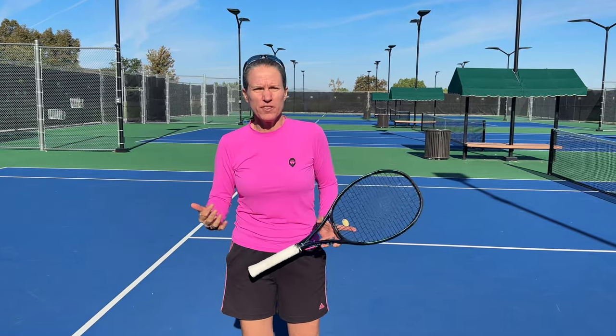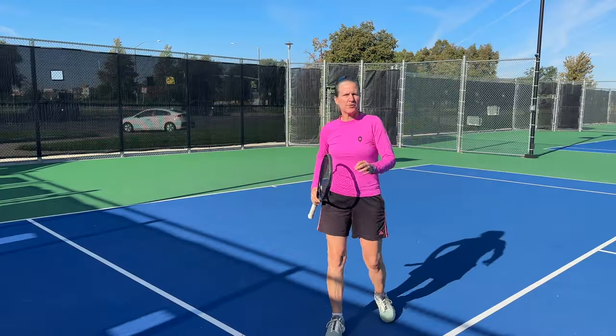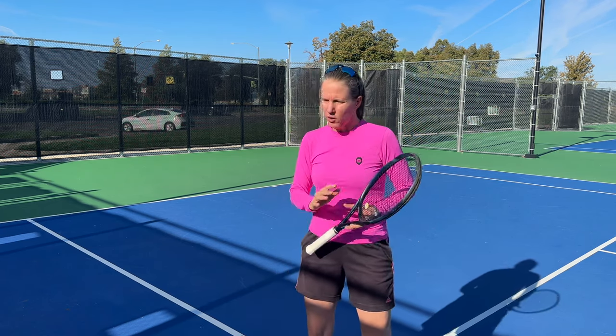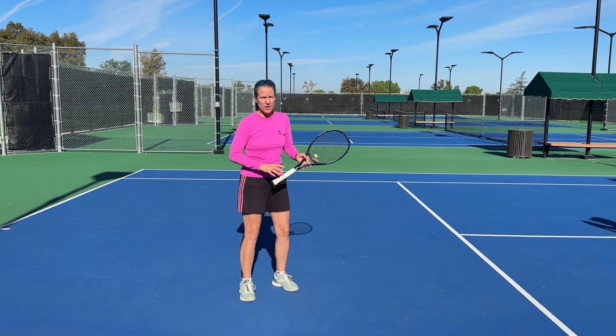Everybody's always talking about the modern game of tennis, especially on the forehand. While a lot of things really have evolved and some old things we do need to throw out, there are still some things that were good back then and are still good now. In this video today I'm going to go over the closed stance forehand. Yes, if you watch tennis on TV there is predominantly the open stance or semi-open stance, but the good old closed stance still has its time and place even in modern tennis.